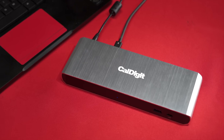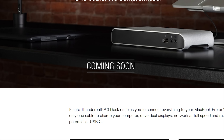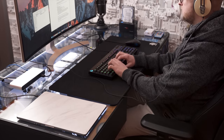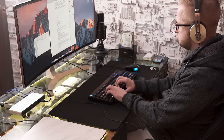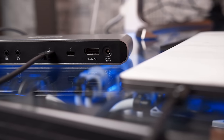The TS3 Lite from CalDigit is one of the first Thunderbolt 3 docks on the market, allowing you to break free from your dongle bondage. It promises a single cable solution to easily transform your laptop into a workstation — something we do at our office all the time — without sacrificing one of your highly coveted Thunderbolt 3 ports. But can it deliver on these promises? And at $200, could it possibly be worth it?